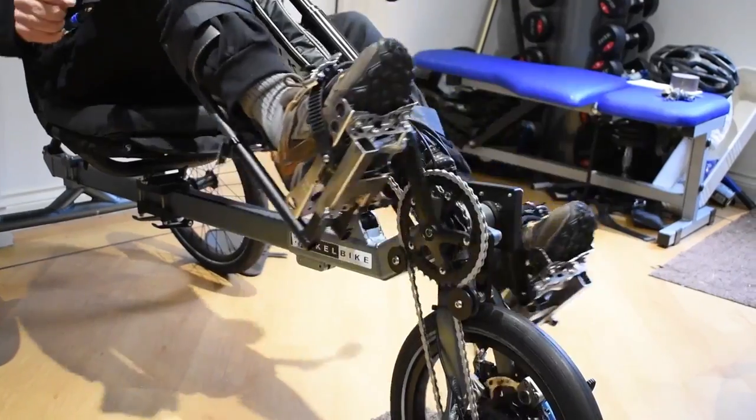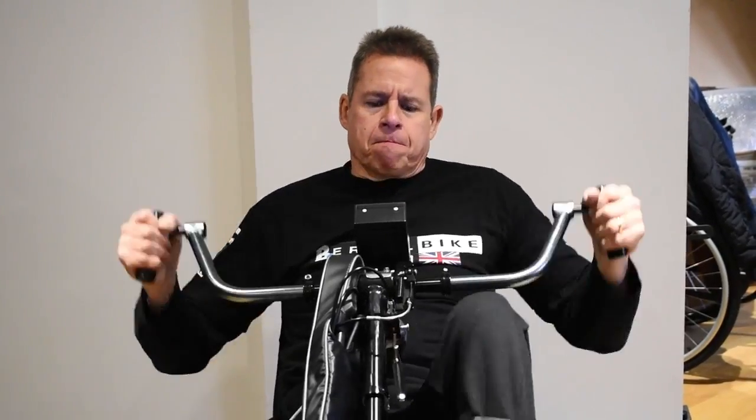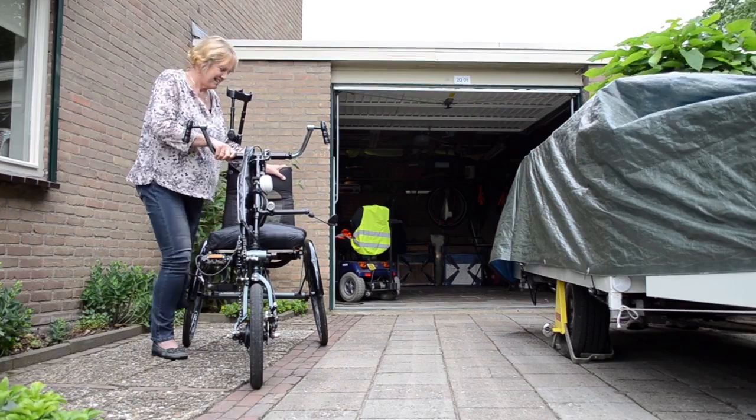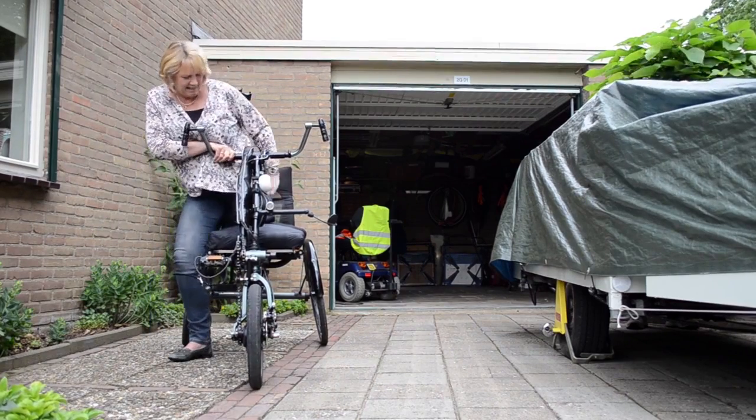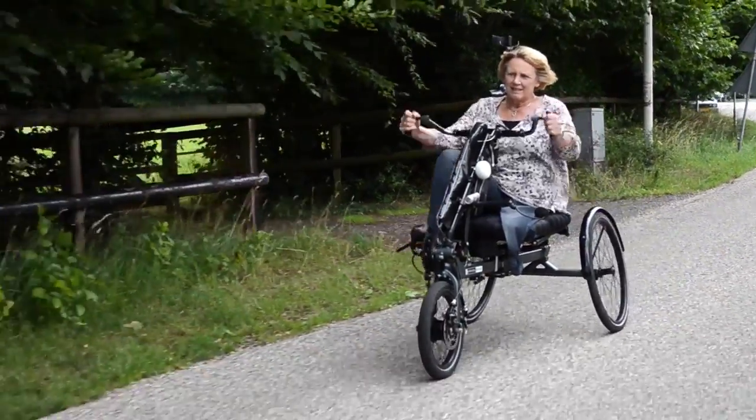When you rotate the handlebars, the foot pedals rotate automatically. You can support the movement of your legs with the power of your arms and shoulders. Even if your legs have lost a lot of strength and coordination, cycling is often possible with the help of the arms.